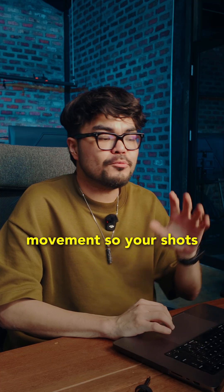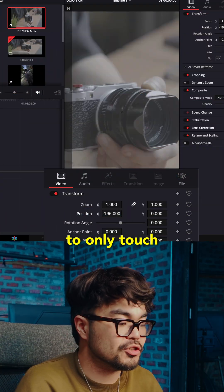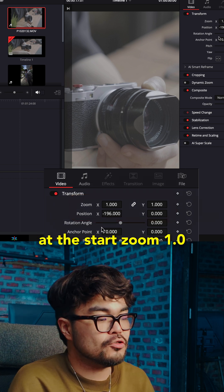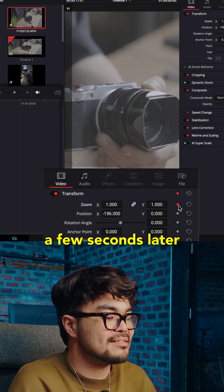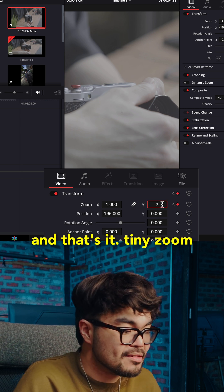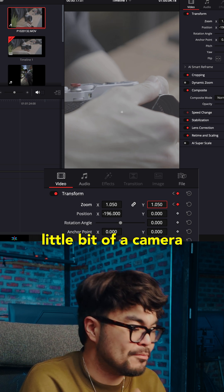Now we add a little movement so your shots don't feel flat. Pick a clip, go to inspector, and you're going to only touch zoom or position. Add keyframes like this: at the start, zoom 1.0. A few seconds later, add zoom at 1.05 and that's it. Tiny zoom, not in your face, just a little bit of a camera push.